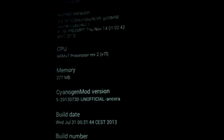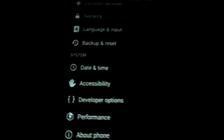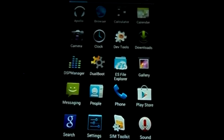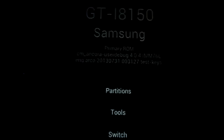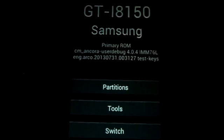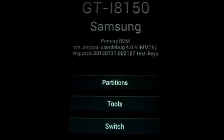The next thing you should have is the dual boot APK, which can be downloaded from XDA. Open it and here you can see three options: Partitions, Tools, and Switch.